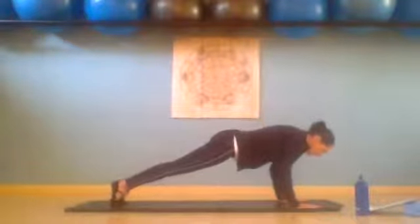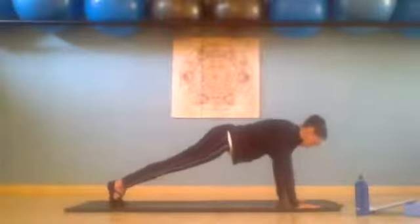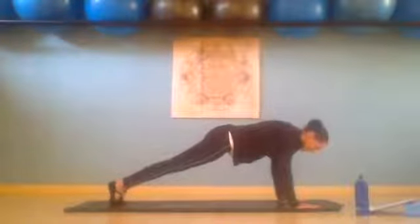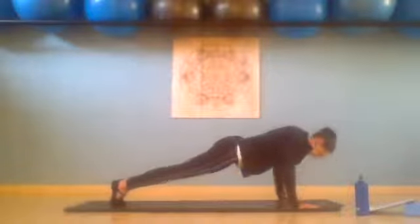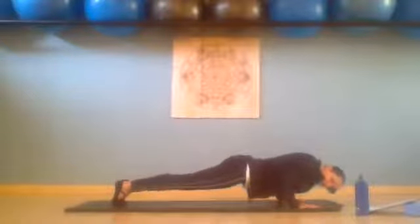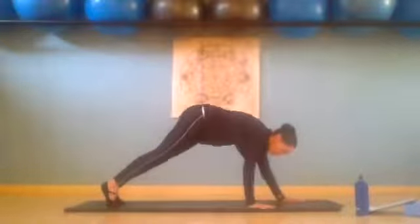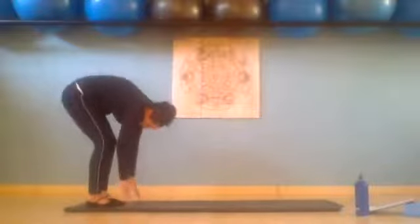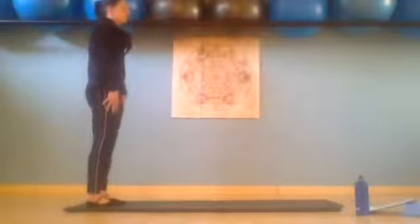We inhale low, bending those arms, and exhale we press up. Keep tilting pubic bone forward. We inhale down for two — elbows hug the sides of your body — and exhale we press up. Last one for three and we press up. Then you walk your hands back in three walks, and then you roll back up — up, tall, shoulders back.